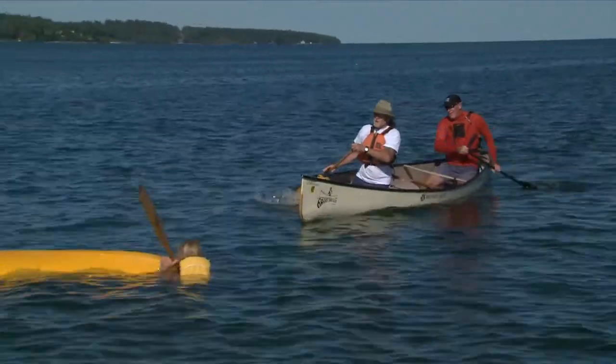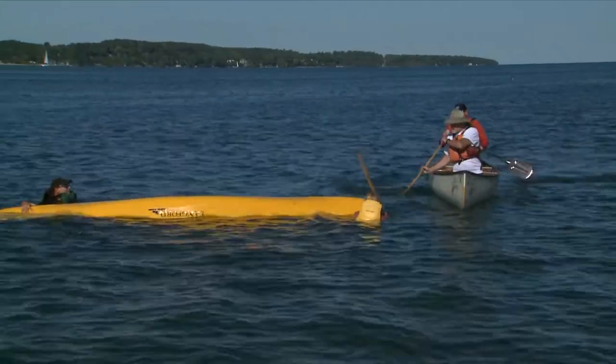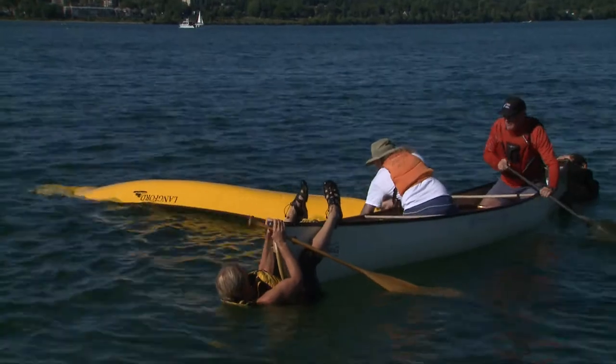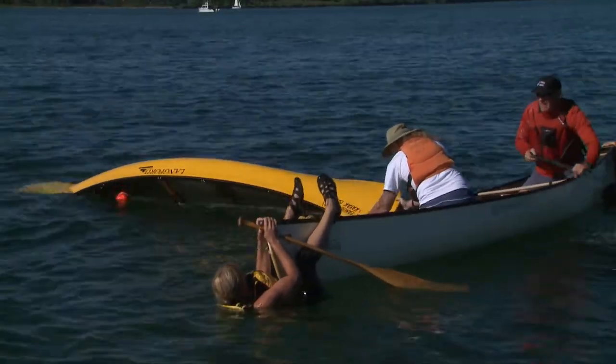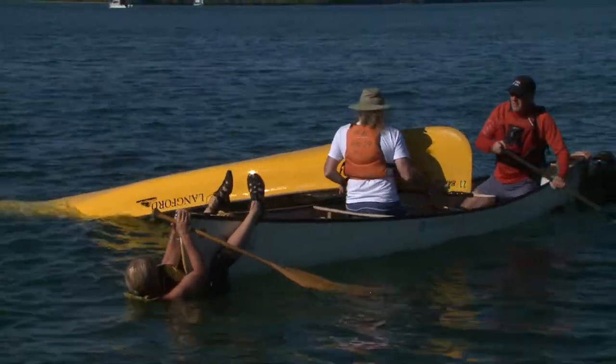If you're lending assistance to another capsized canoe, first position yours at a right angle to the overturned canoe. The paddlers in the water should position themselves at either end of your canoe to help stabilize it. Twist the overturned canoe to break the water suction, pull it up and over your gunnel and empty the water.